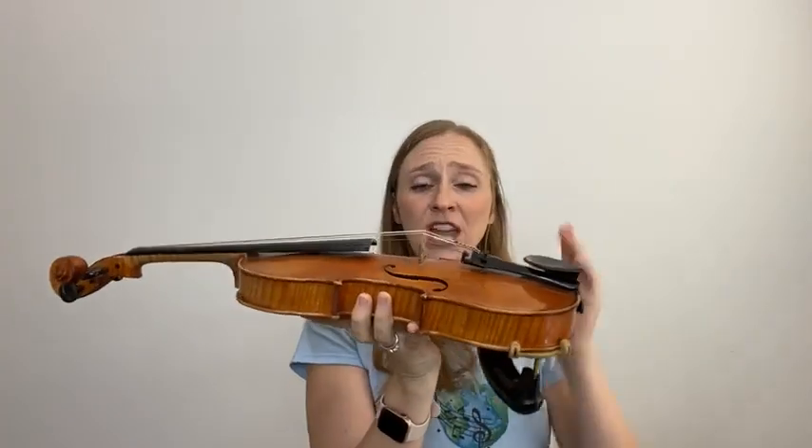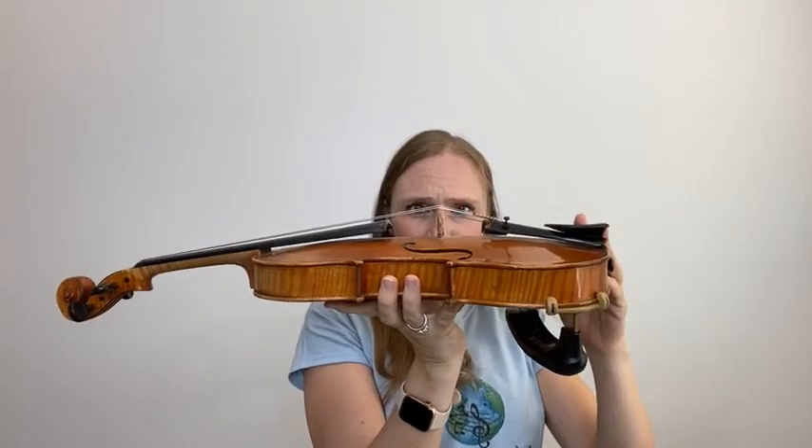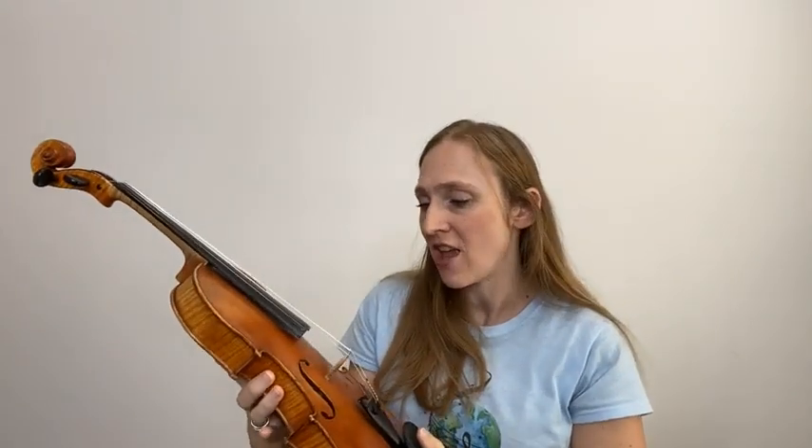When is it time to go get maintenance? Things to look for include the bridge — make sure it's standing at roughly a 90-degree angle. If you see it bending or shifted over, it's important to get that corrected, because bridges are expensive and you don't want that to snap. Also, if there's a crack, get it to a luthier quickly. For regular maintenance, I recommend bringing your instrument at least once a year — it doesn't matter if you're on Twinkle or Vivaldi A minor. It's good to have a yearly checkup, just like we do with our doctor.